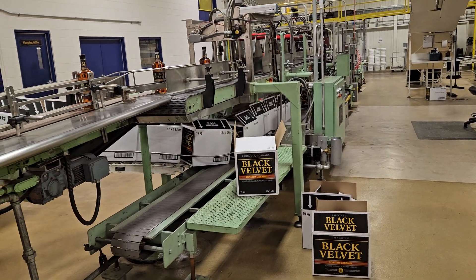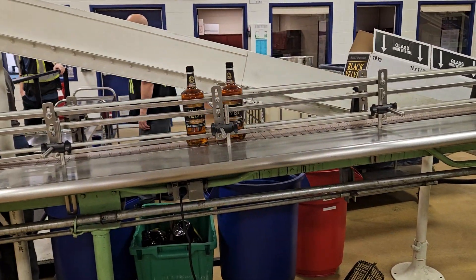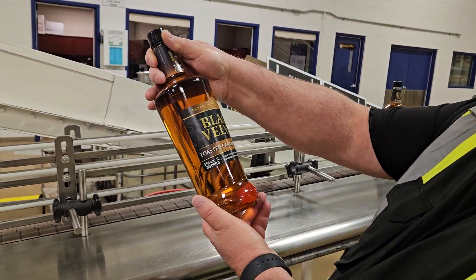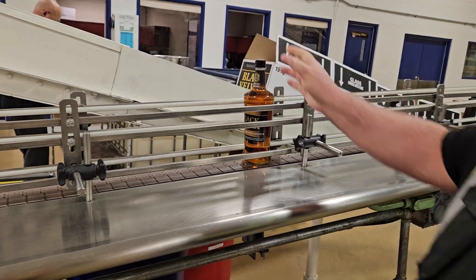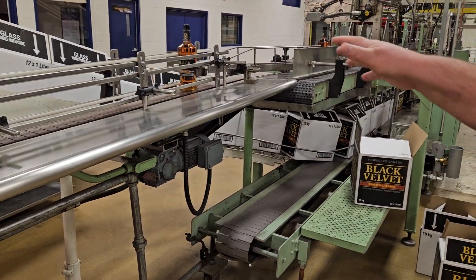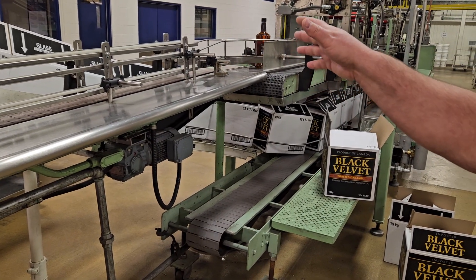The size they're changing over to right now is a one liter. So they're just switching over to a one liter now, which would be about a 6,000-case-per-day bottle.